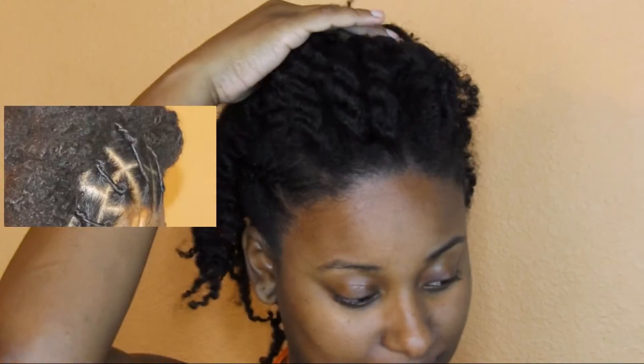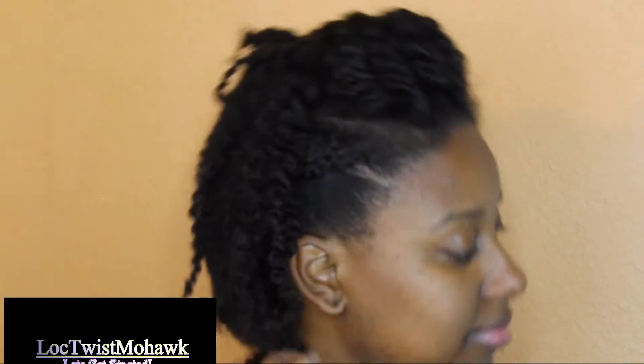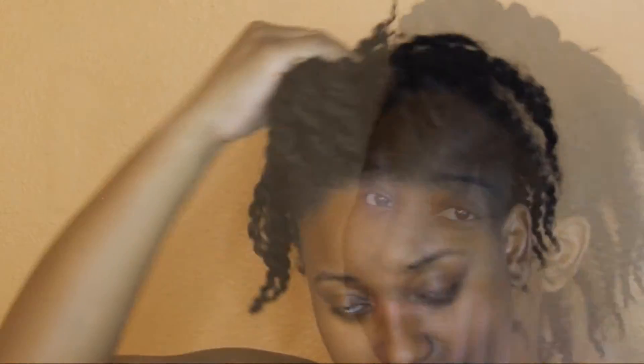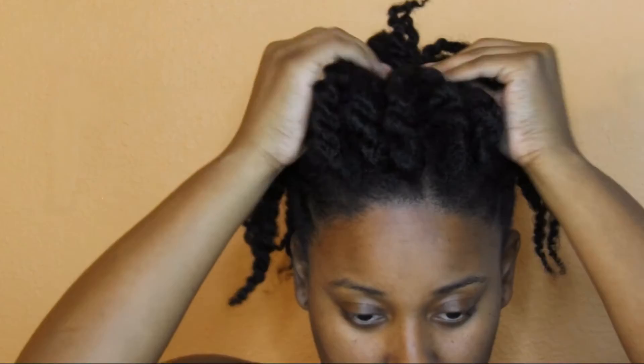These are not super fancy styles, but it is something quick and easy that you can do with very little effort and very little time. This is style number two — I have a little pompadour in the front and the back is just hanging straight out, and of course it has the braids on the side to give a little detail.